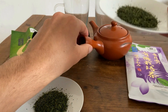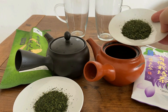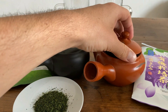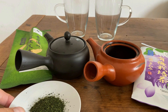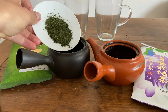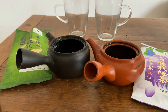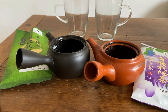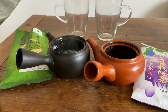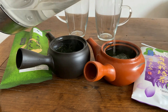This tea is steamed for a longer time, and I'll get into that a little bit later while we're waiting for the tea to brew. Let's go ahead and prepare these two teapots — Murasaki on the right, Kasuga-en Asatsuyu Shincha on the left. I'm going to be using a little bit over 60 degrees Celsius water for these.